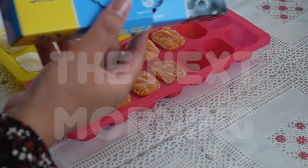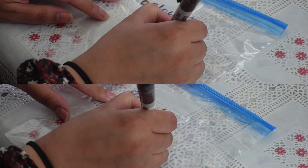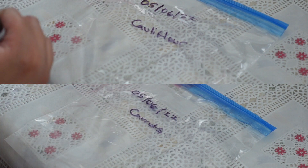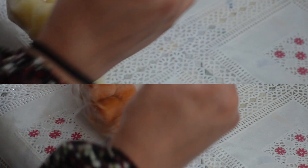The next morning, I'm going to take them out of the freezer and put them in food bags — we got ours from Poundland, very cheap. I'm going to label them with a sharpie saying what is in there and the date they were made, because you don't want to be feeding your baby anything from the freezer that is more than a month old. This way I can track exactly how long it's been in the freezer.